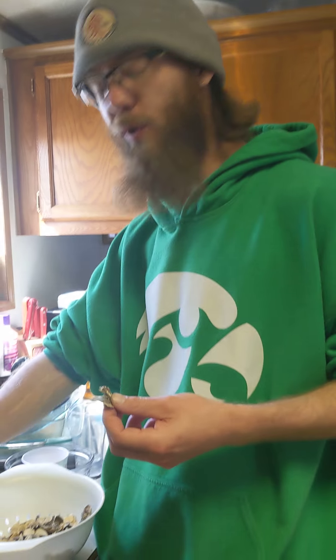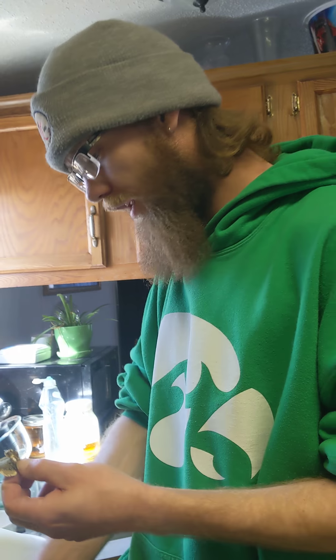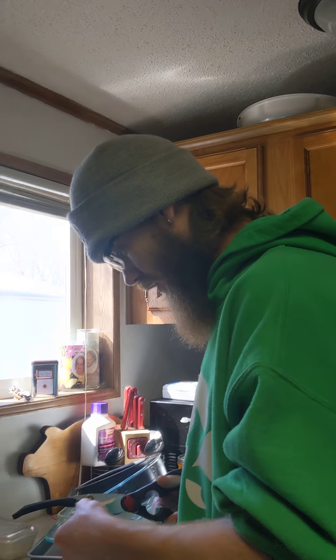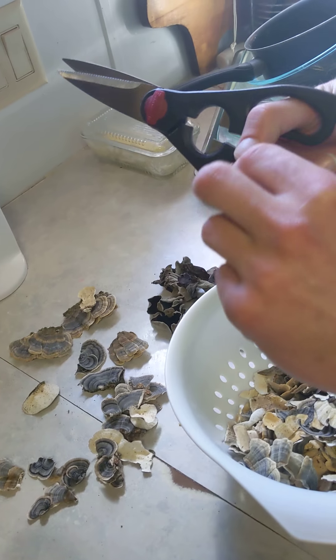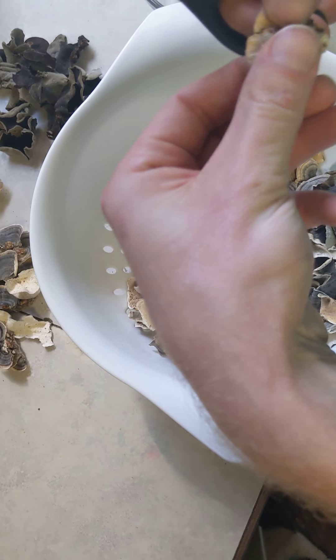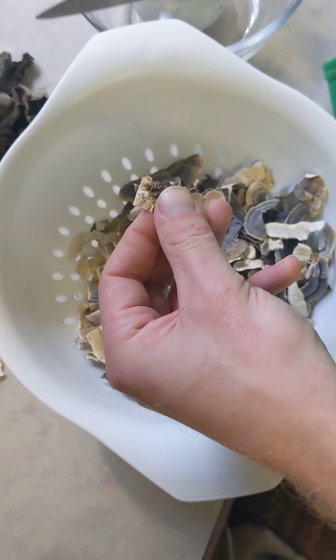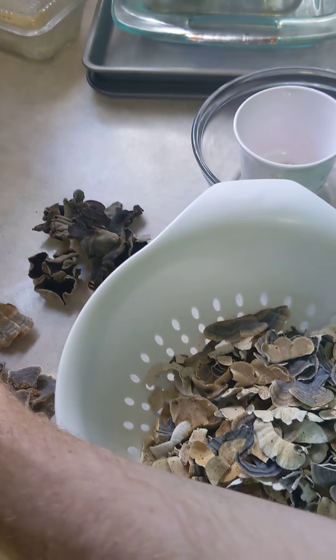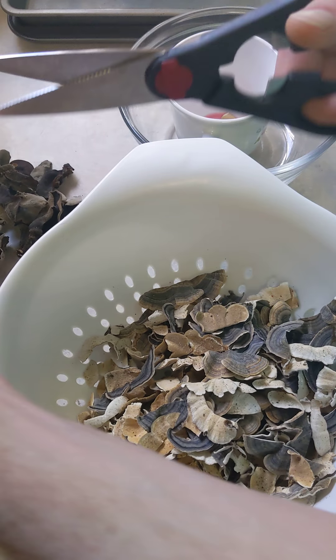Alright guys, Tommy back here with Outdoors with Tea. Almost done cleaning these up. I just wanted to leave some of the more defined ones. What I like to do is just follow all the way around the dirty spots, and anything you've got clean and white, chop off.